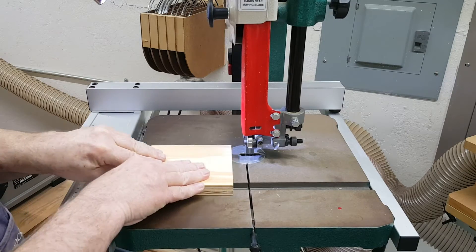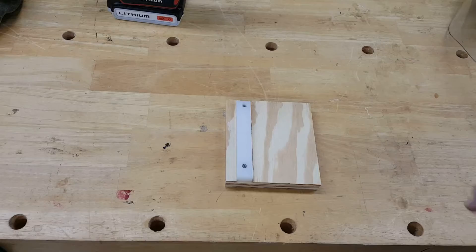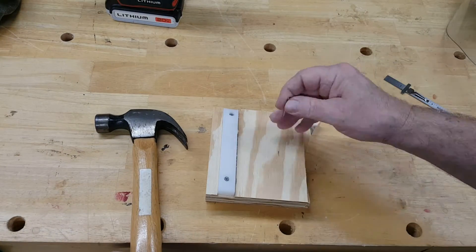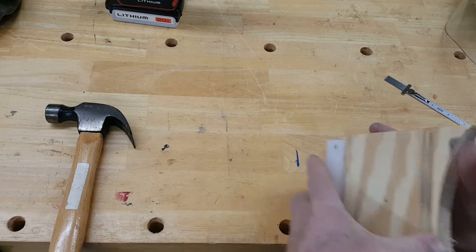After the guide was mounted I slid it in the miter track to cut the wooden base to the correct length. I used a one-inch trim nail for the pin, and this is where things got sloppy. I should have drilled a hole with my drill press to make sure it was perfectly perpendicular, but I didn't.